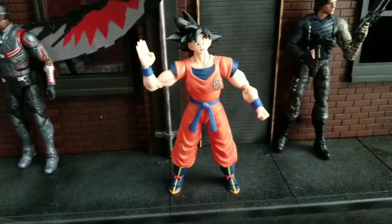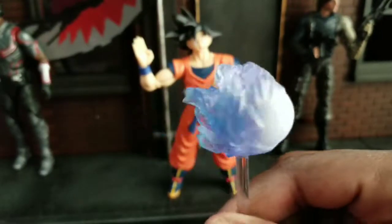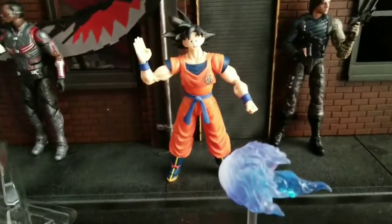The good thing is I have a Ryu, so I have a fireball already. And you can use the Kamehameha hands with that, which would be pretty good.